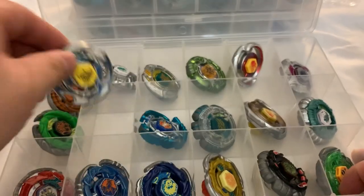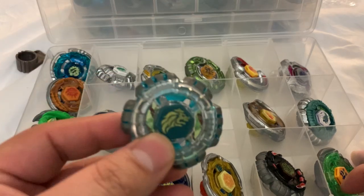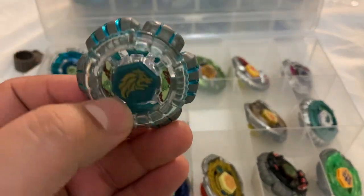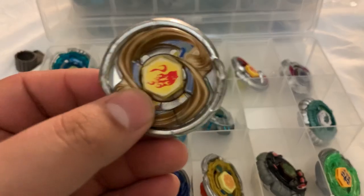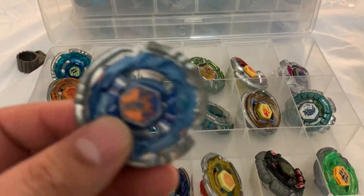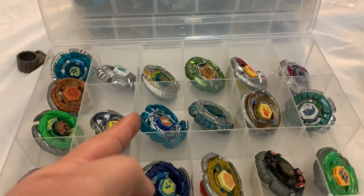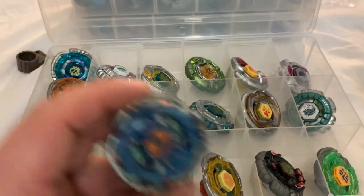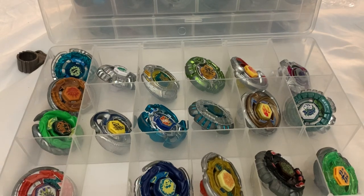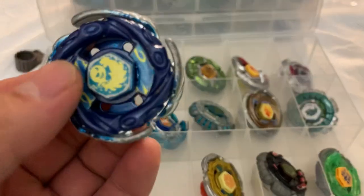Also Pisces, Pegasus, a Nintendo DS game, Leone, Counter Leone, Legend Knight Virgo, Legend Counter Leone, Legend Cyber Pegasus — its normal parts are right here. And I have the triple battle set with Storm Pegasus, Cyber Pegasus, and Galaxy Pegasus, just don't have it on me right now.